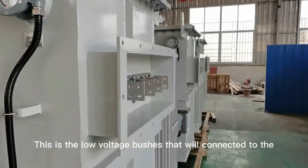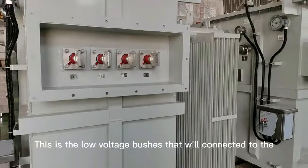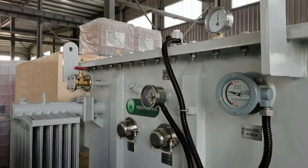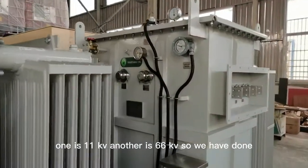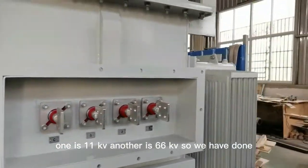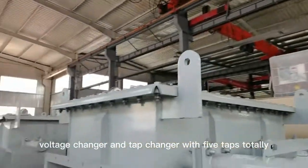This is the low voltage bushing that will connect to the LV switchgear. For this transformer there are two high voltage levels: one is 11 kV and another is 66 kV. We have a dual voltage changer and tap changer with five taps total.